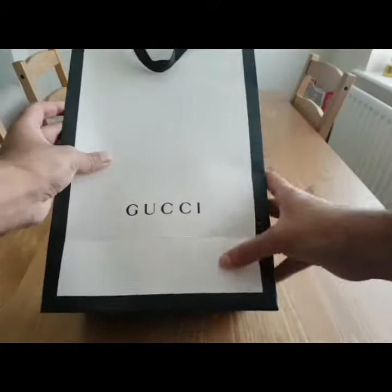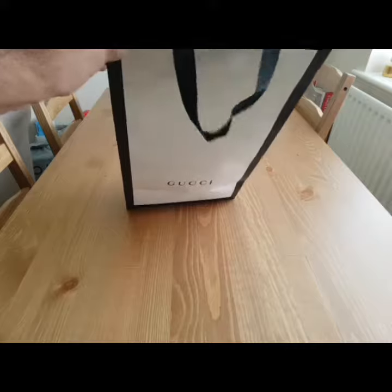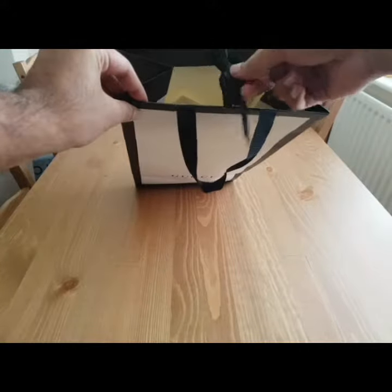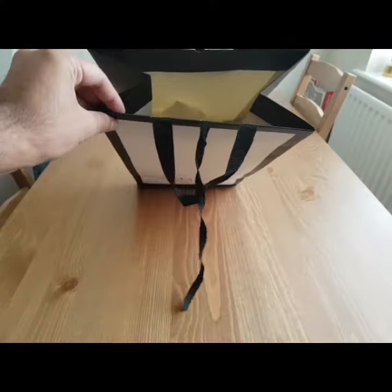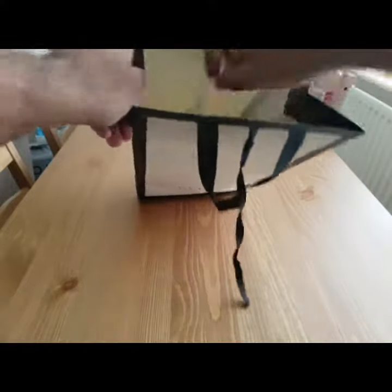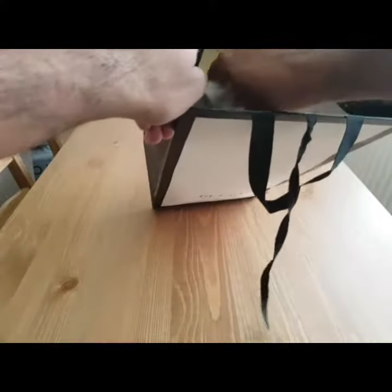Gucci knows how to do presentation, and with the bag you know the packaging is a luxury experience. So let's just untie it and see what's in the bag.